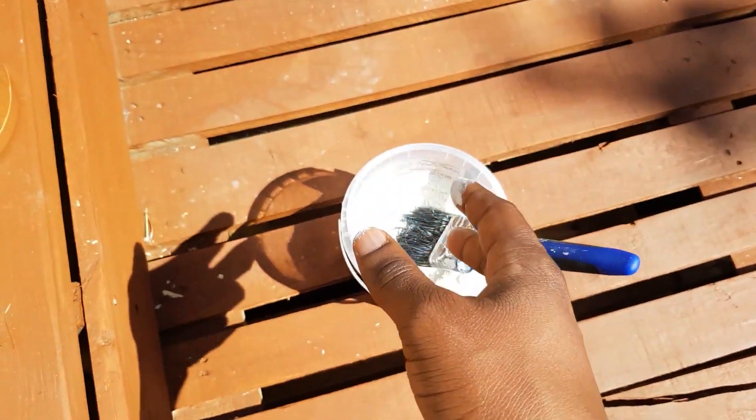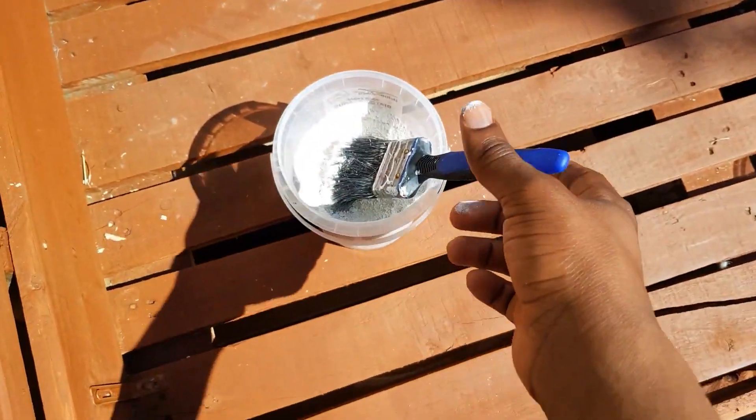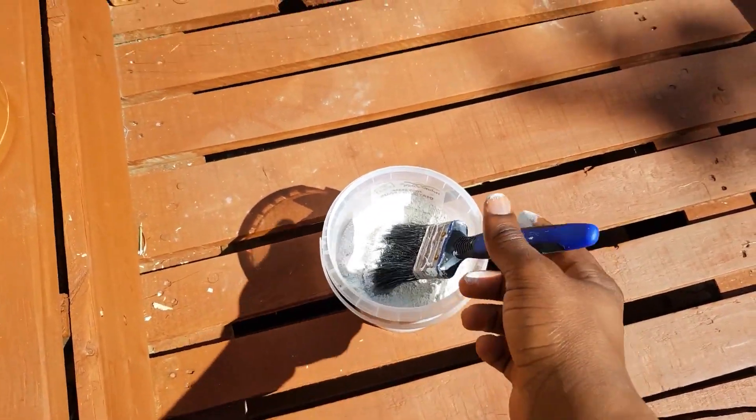So today I'm going to try to use this and see how it goes. I've tried neem oil in the past and it doesn't seem to work for me, so I'm going to give this one a go.